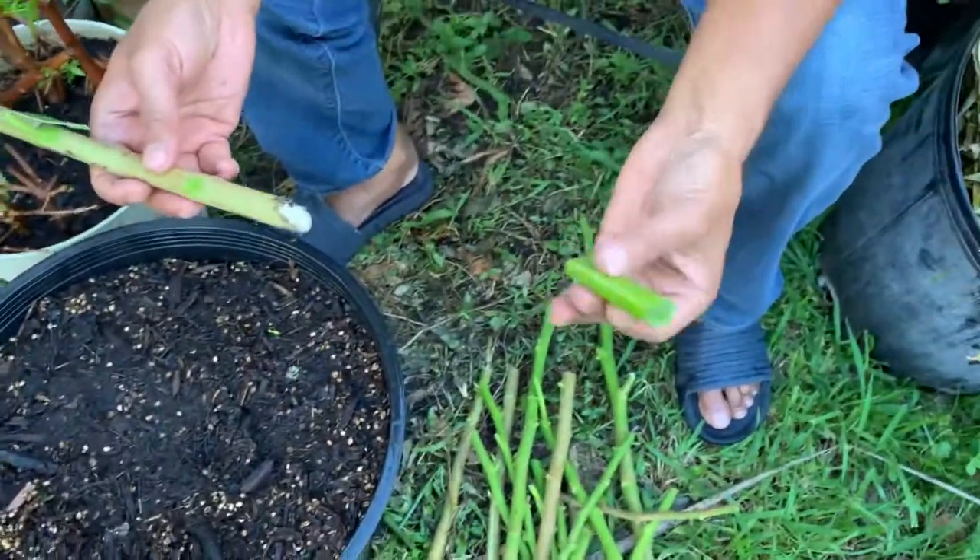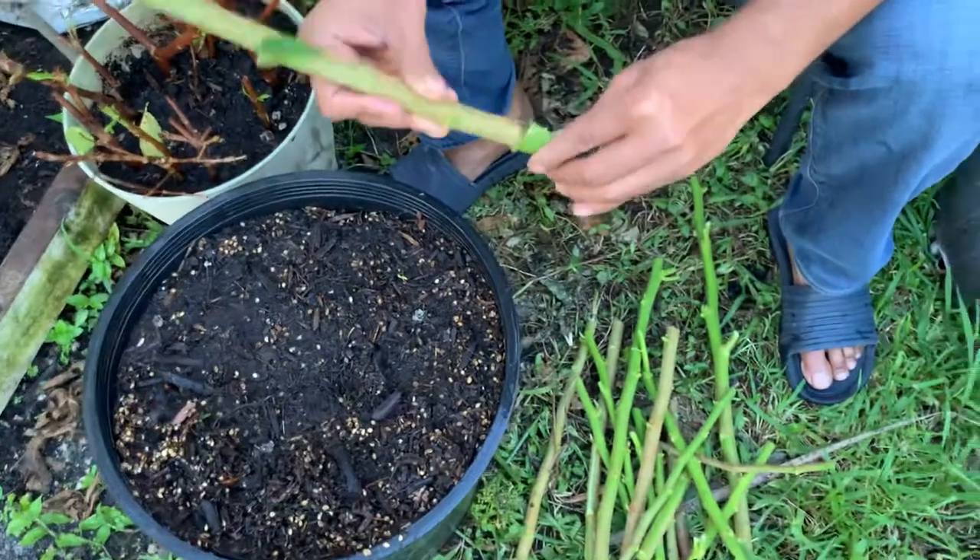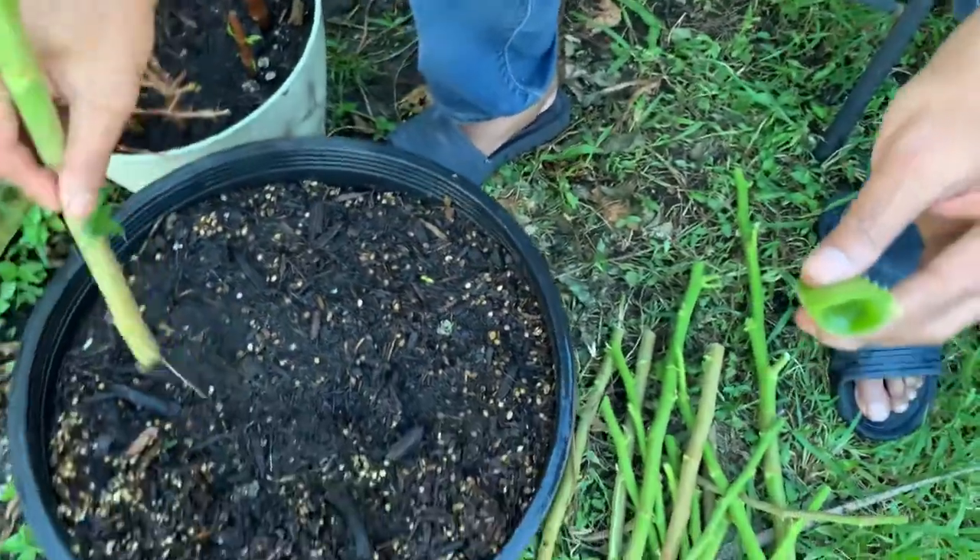I got aloe vera — cut it in half and just stick it in. It's going to work as a rooting hormone. Just stick it there.